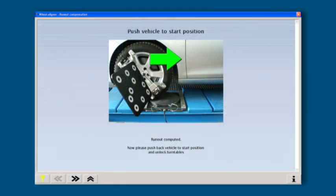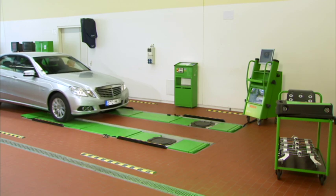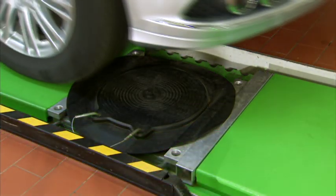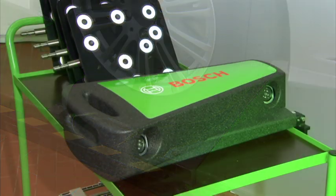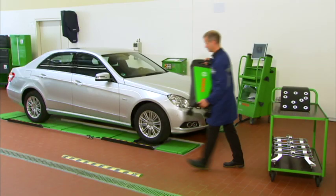Mobility and precision are outstanding characteristics of the new generation of Bosch Wheel Alignment technology. Extremely short setup times, simple handling and very little space requirements are further decisive advantages. The housing of the sensor head is made of expanded polypropylene.